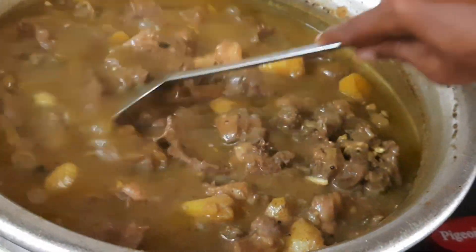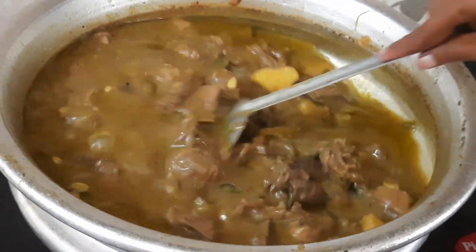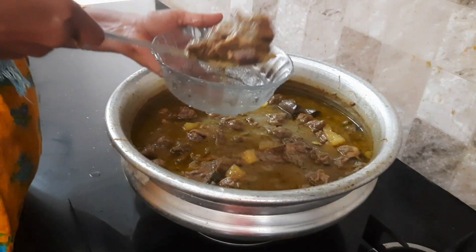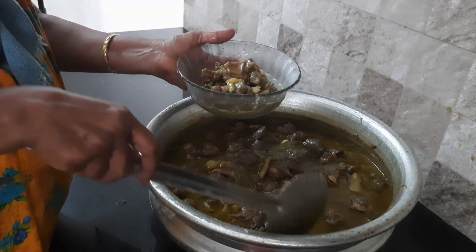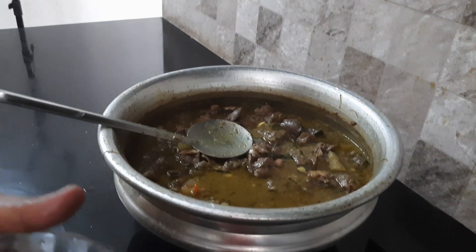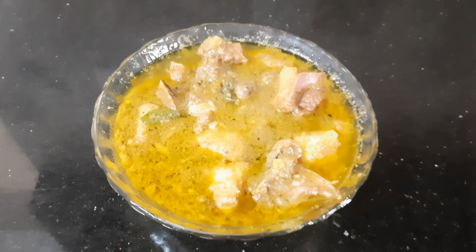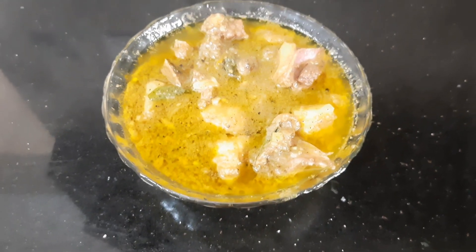I will try it here. We are ready to eat this dish. It is a good combination. Please try it here. If you like this video, subscribe to our channel and comment on how to share this video. Thank you.